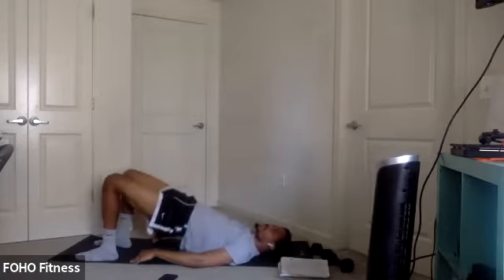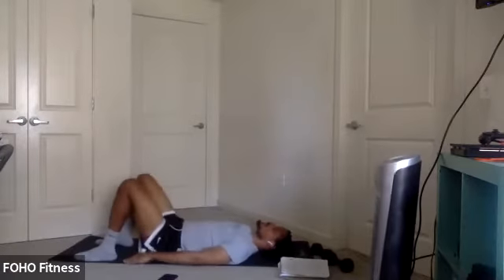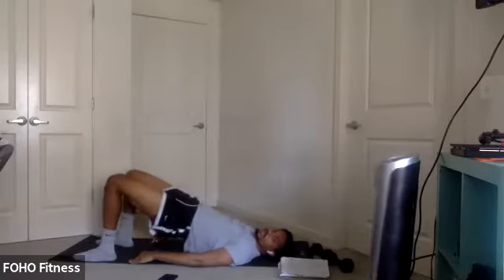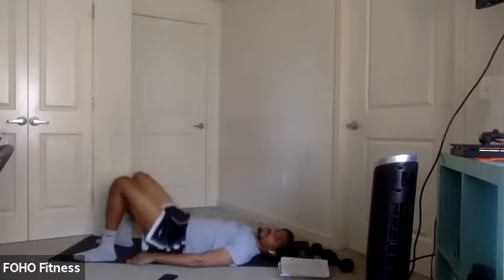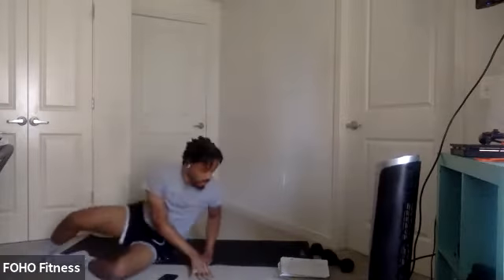We'll go right into some bridges. Squeeze those glutes at the top. In three, two, one. Let's go. Squeeze. Hold for a couple seconds. Drop it back down. Control. And work, y'all.